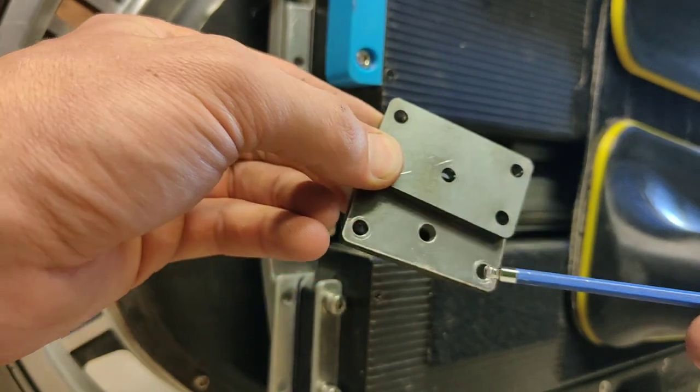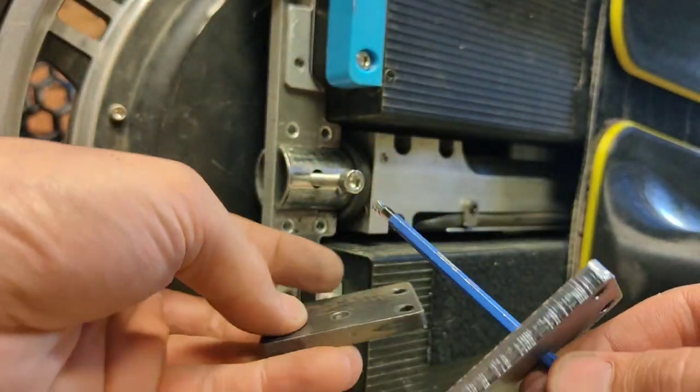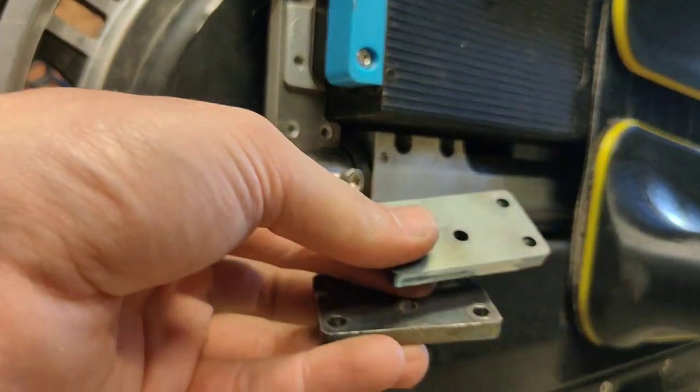The middle bolt is six mil and these are five, and I forgot to make this six. So I've got to drill it out now. Oh, extra work.